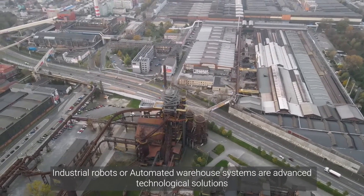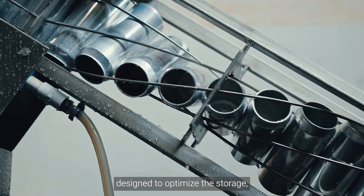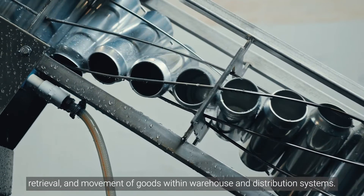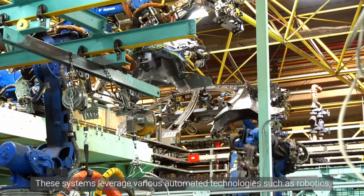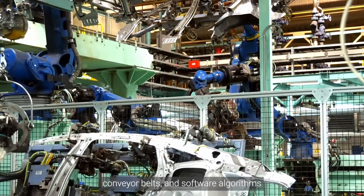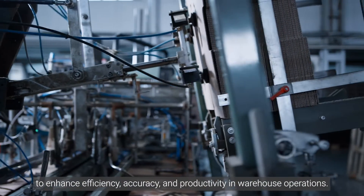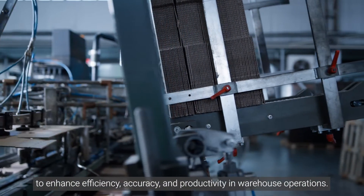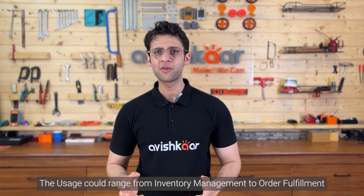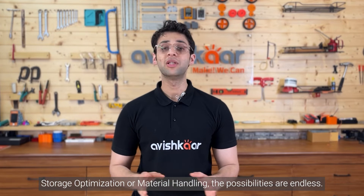Industrial robots or automated warehouse systems are advanced technological solutions designed to optimize the storage, retrieval and movement of goods within warehouse and distribution systems. These systems leverage various automated technologies such as robotics, conveyor belts and software algorithms to enhance efficiency, accuracy and productivity in warehouse operations. The usage could range from inventory management, order fulfillment, storage optimization or material handling. The possibilities are endless.